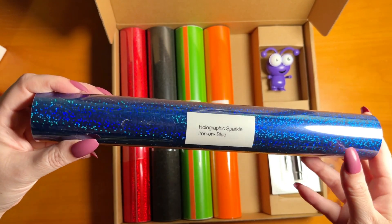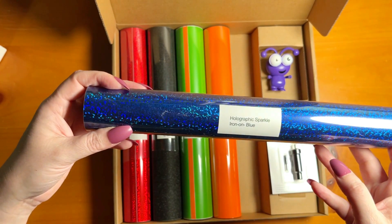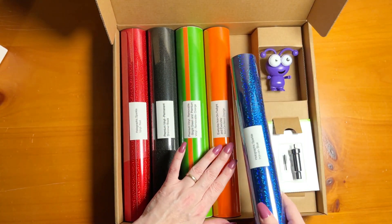Lastly is the Holographic Sparkle Iron-On in the color blue — a nice, bright, vivid blue. It's another great add-on for iron-on projects. As you guys know, iron-on is so fun to work with.